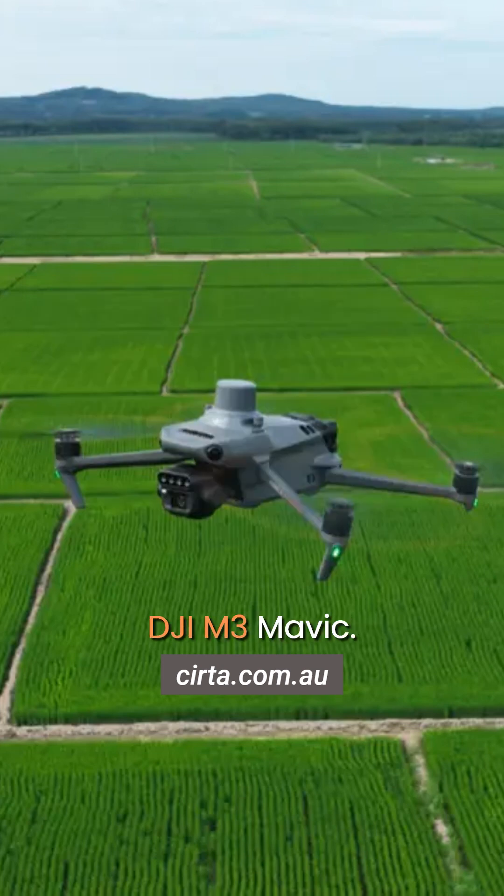Welcome to On The Bench. DJI M3 Mavic — talking about multi-spectrum cameras: what they do, what they are, and how they work.